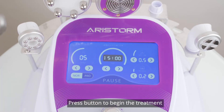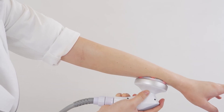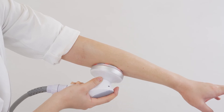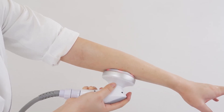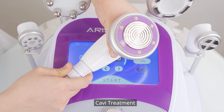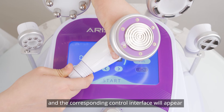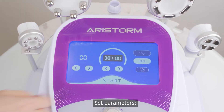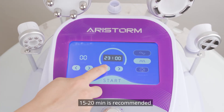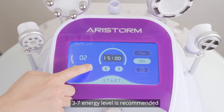Apply essential oil evenly to the target area — do not apply a thick layer, otherwise there will be blockage. Press the button to begin the treatment. Press the button to stop the treatment. KV treatment: connect the KV handpiece to the machine and the corresponding control interface will appear. Set parameters — 15 to 20 minutes is recommended; 3 to 7 energy level is recommended.